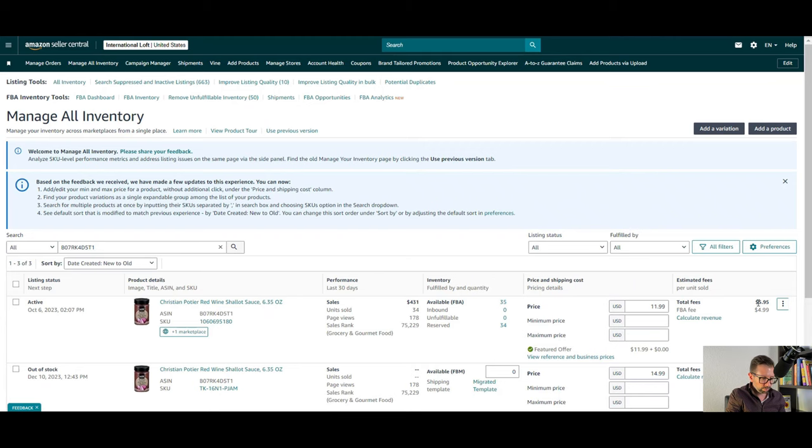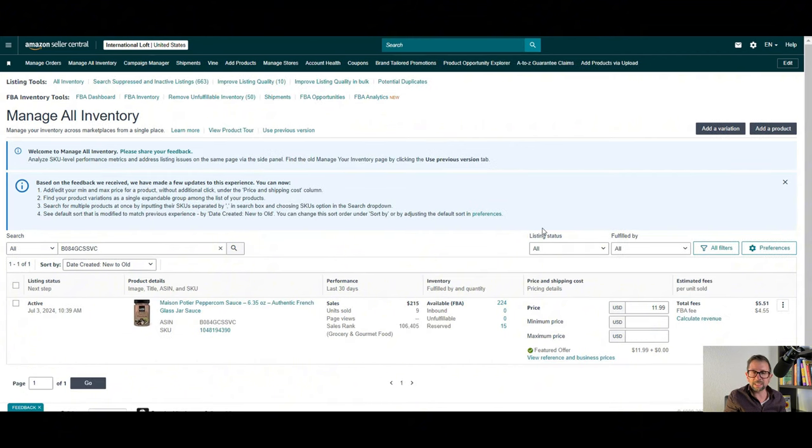In my case, I'll be requesting a scan for a jar of sauce. I'm going to show you on screen. I have the inventory of one sauce where the FBA fee is $4.99 and total fees are $5.95, and something that's exactly the same size has an FBA fee of $4.55 and total fees of $5.51. That's $0.44 a unit. If I'm moving 200 units a month, that's $88 a month — about $1,000 a year just on that one ASIN.